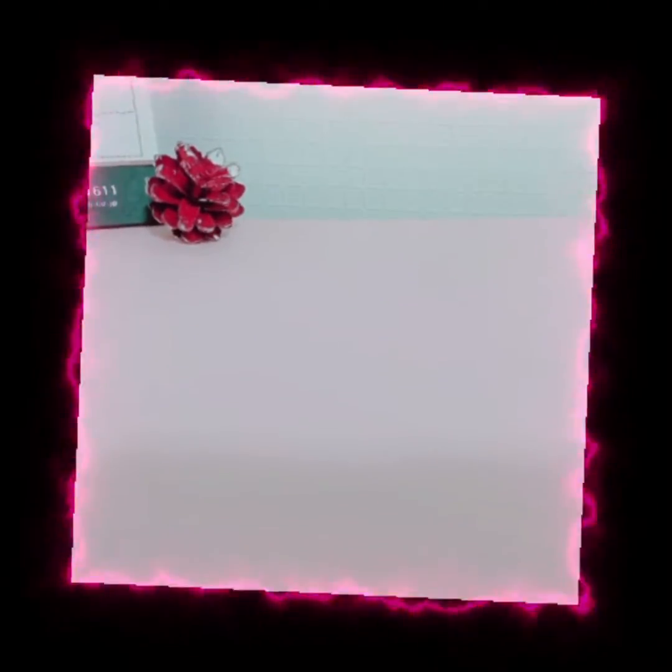Hello, this is Alya's Creativity and today we will be making a card for Mother's Day, which you can give to your mom.